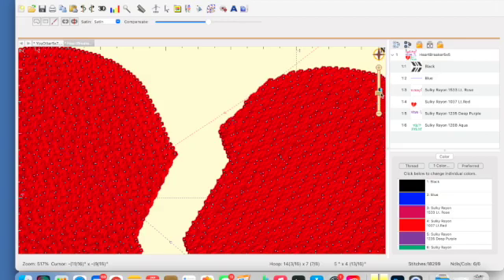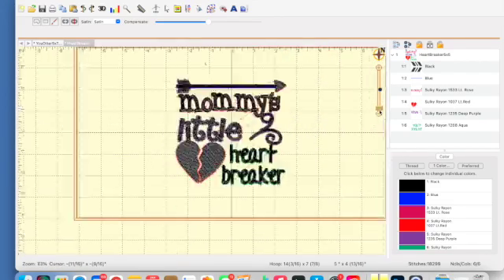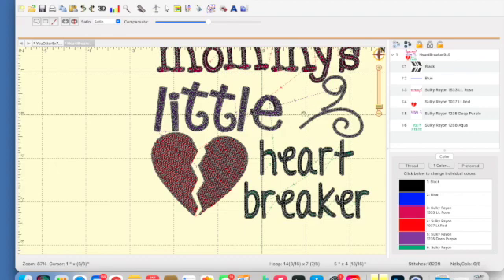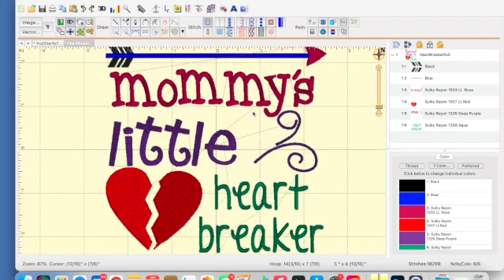It's very easy to edit your designs in Enthusiast. I'm working with a DST file — you can do this to your PES files or whatever file type you have, and get rid of the stitches that you do not want, even in the lettering, because these letterings are now objects. That will make your design a little more unique to you. If you just love a design except for one aspect, just go ahead and make those changes in Enthusiast and enjoy your design. I hope that helps you learn a little bit more about how to edit stitches in Enthusiast, and we'll cover some other things about Enthusiast in another video. Thank you so much for watching. Have a great day.